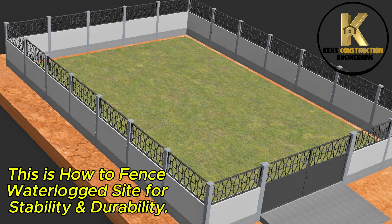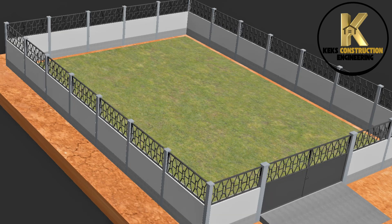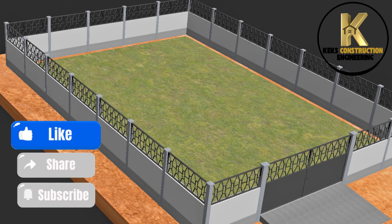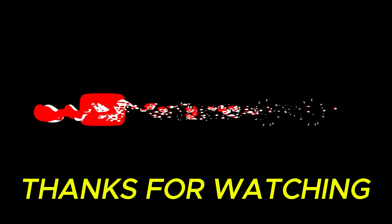This is how to fence a waterlogged site for stability and durability. You can drop your comments and observations in the comment section. Watch other construction videos on this channel and stay tuned for more. Thanks for watching!